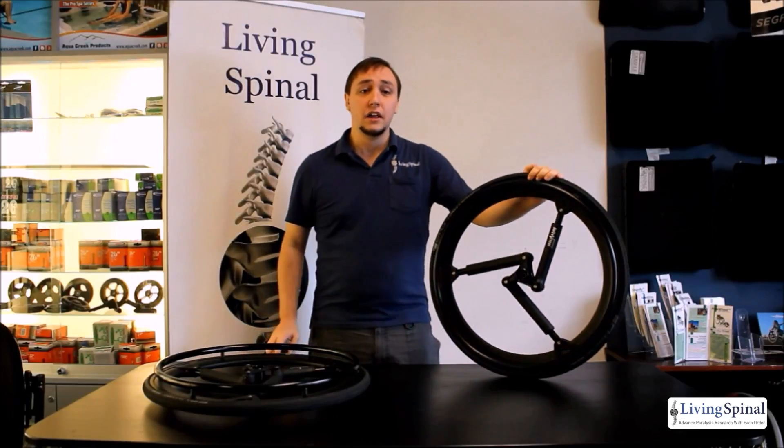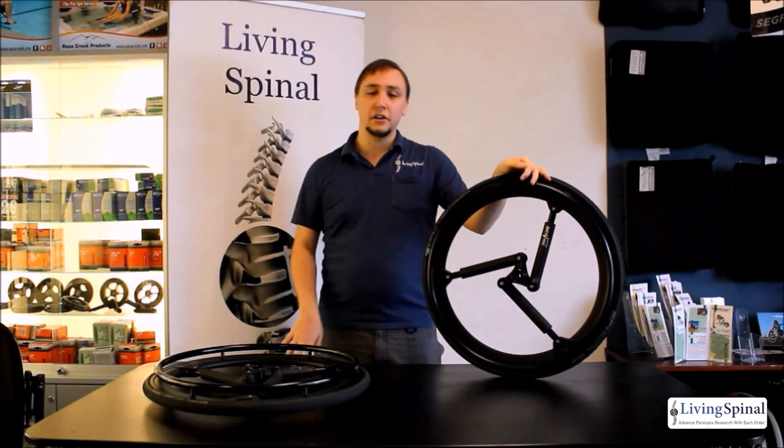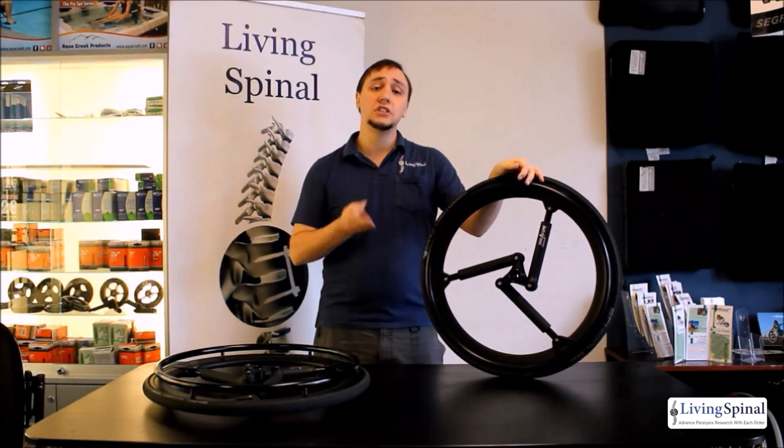We offer an Urban and an Active model. The Urban is made out of 60 to 61 grade aircraft aluminum, while the Active model is made out of magnesium, which is just a bit lighter.